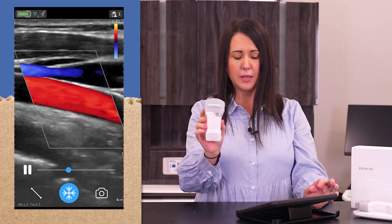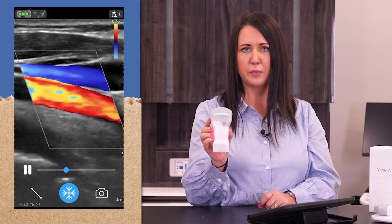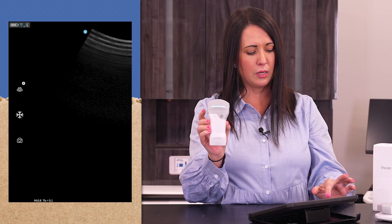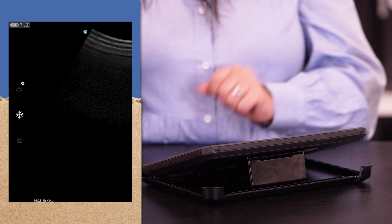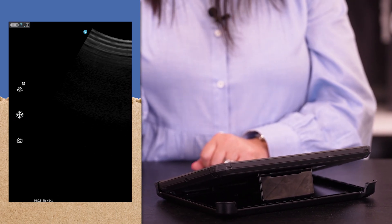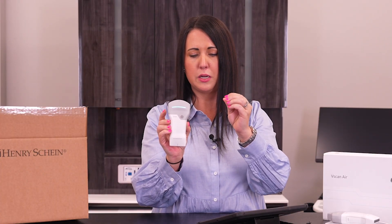There is color on this as well, so you can look at blood flow when you're doing needle guidance — this is a great feature to have turned on so you know where you're going. To take an image capture, you can push the snowflake button to freeze your image and click the camera button to capture, or you can take a cine loop, which is just a few-second video. If you wanted to see the injection and the actual medicine going into the body, you can turn that on and it'll take that cine loop for you.